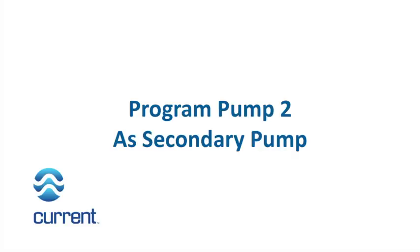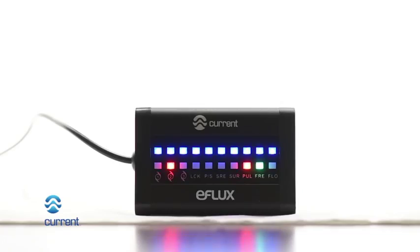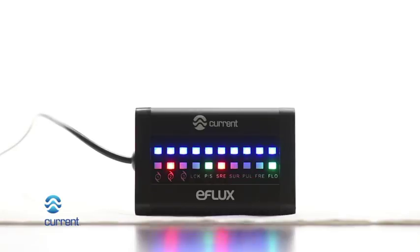Program pump 2 as secondary. Press pump 2 key on wireless remote. Pump 2 LED will illuminate on the LED display. Press the primary/secondary key on the wireless remote. The primary/secondary icon will illuminate on the LED display when pump 2 is designated as a secondary pump. Pump will now operate in sync.